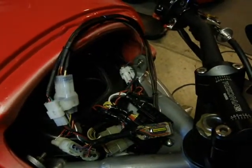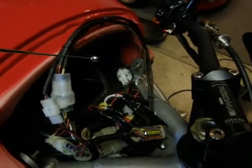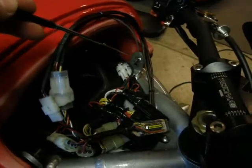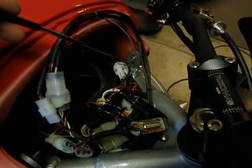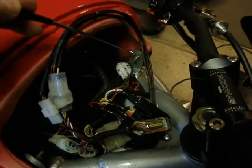Connection to the bike is very straightforward because of the supplied adapter harness. There are only a couple of connections to make. The first is the gray wire, which is the connection to the fuel injector. This connects via a Positap — a very simple connection.